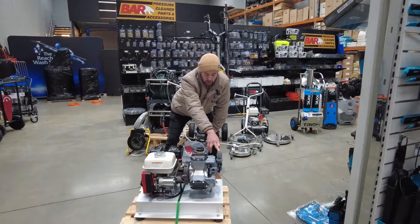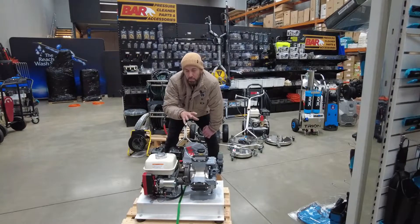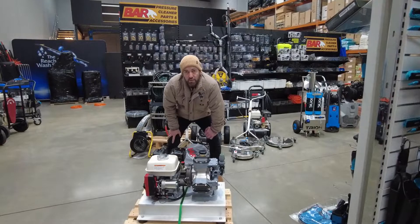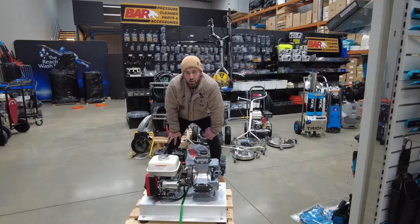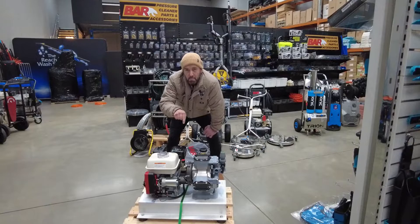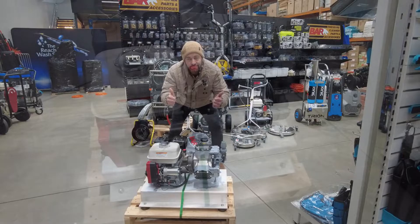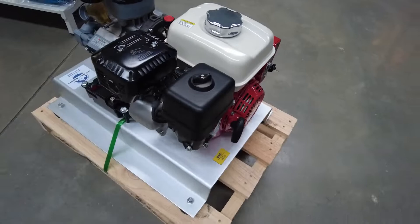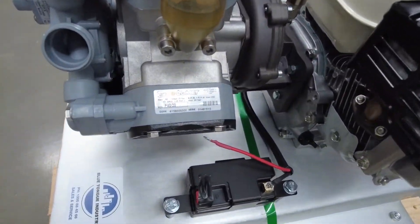There's variable pressure adjustment on the top and a flow control here, but the flow control can also be set up and managed by engine RPM. This is the GX200 with the Comet P40 pump. Check out all our other videos at ionicsystems.com.au, and go to our YouTube channel, Blue Tongue Industries. All this and more at www.ionicsystems.com.au.